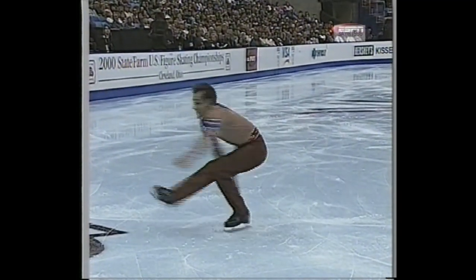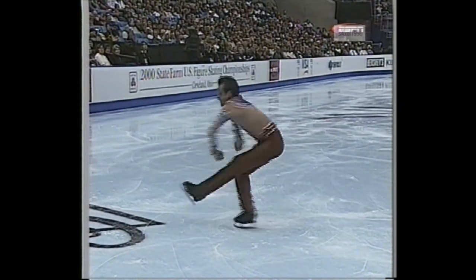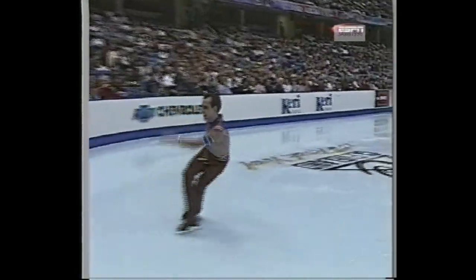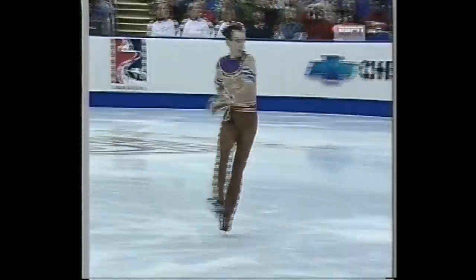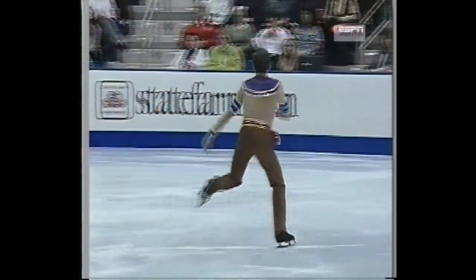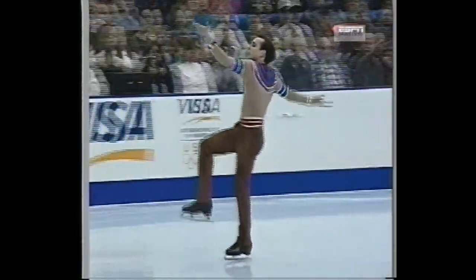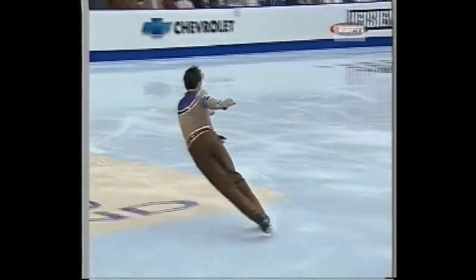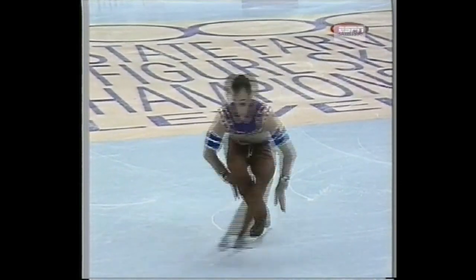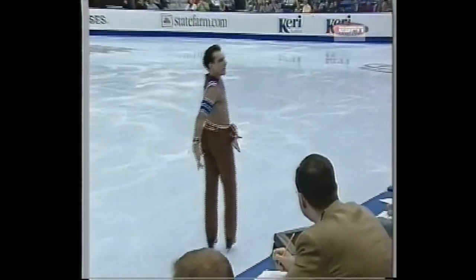This is the camel or sit-spin requirement — he's chosen to do a sit-spin. It must be not less than six revolutions on each foot. There's a wild, uncontrolled quality about his skating — very energetic — but the fact that it's uncontrolled hurts him. What's centering there, you see the circles on the ice falling right within the preceding one.